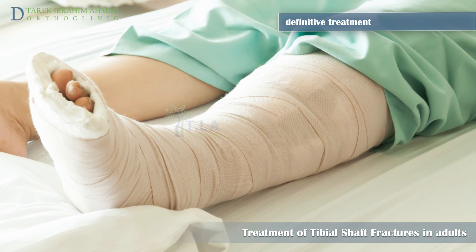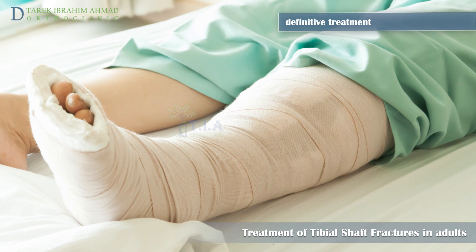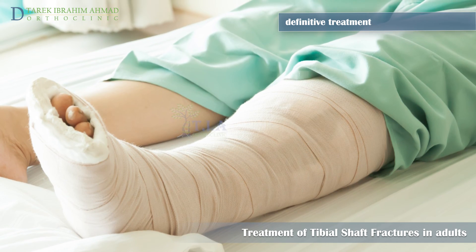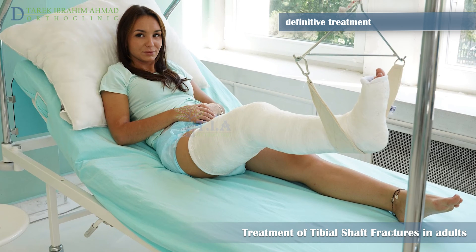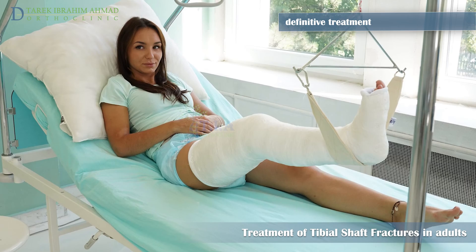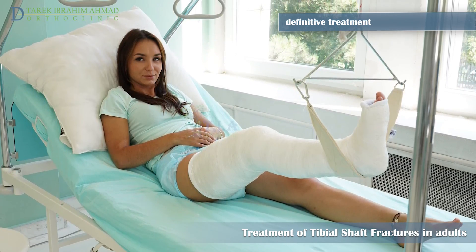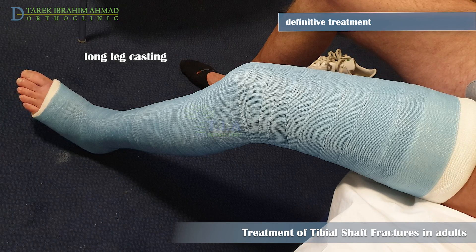Most fractures cause some swelling for the first few weeks. Your doctor may initially apply a splint to provide comfort and support. Once the swelling goes down, the splint is changed to a full cast. A long leg cast is applied that incorporates the knee and ankle joint, preventing excess motion above and below the fracture. The cast extends from the metatarsal heads to the upper thigh.